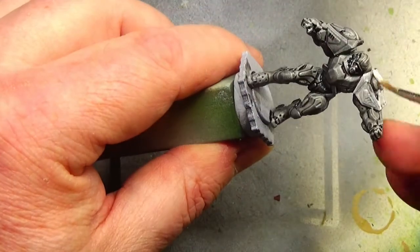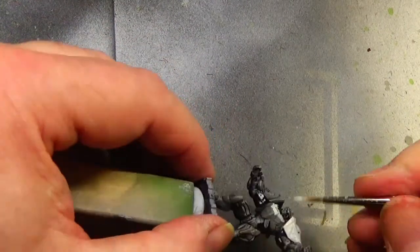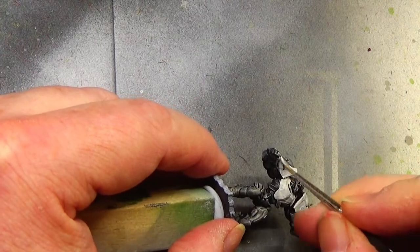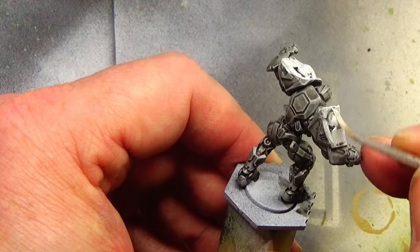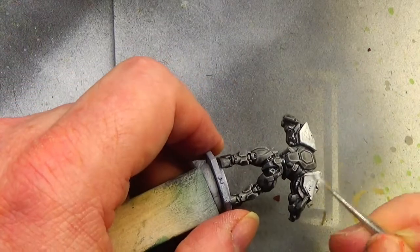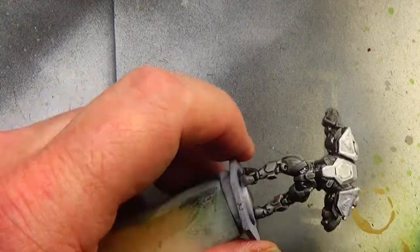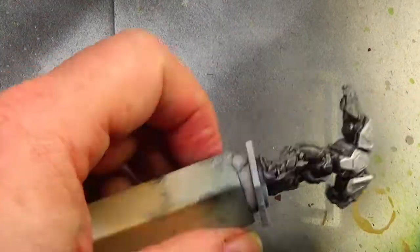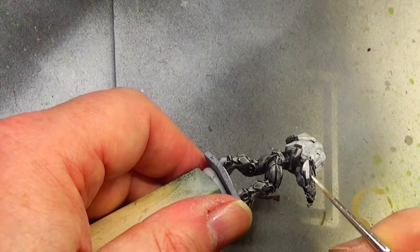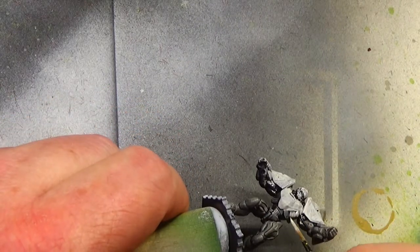I'm going to try and leave some of the recesses with the dark tone wash, but occasionally I struggle to do that and it doesn't look right. Things like there where there's a lot of detail - you'll be able to see that there's a little bit there, but on the sides leaving a little bit wasn't really an option because unfortunately the detail there wasn't too deep. There are the three little grooves on the triangular bits on the front and back of the shoulder pads and I do come back later on and put some wash in those to try and pick them out just a little bit.